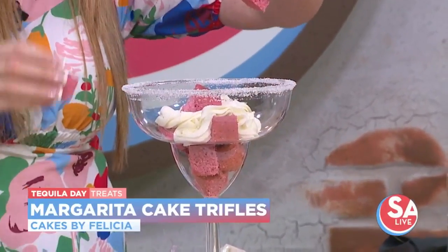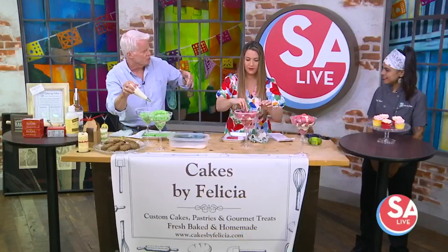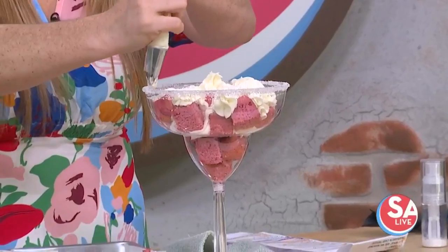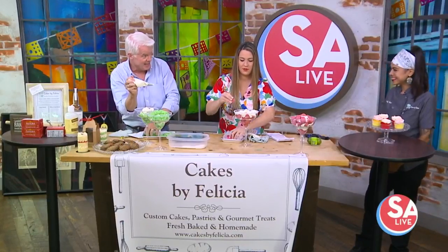There are some recipes online, and if you want to use tequila, what's the ratio for replacing milk? It's one to one — about half. So if the recipe calls for five ounces of milk, you'd replace two and a half with tequila and two and a half with milk. And of course the alcohol will cook off in the baking process, so you'd have to eat a lot in order to get a little boozy.